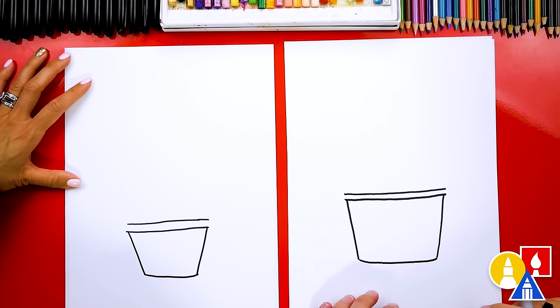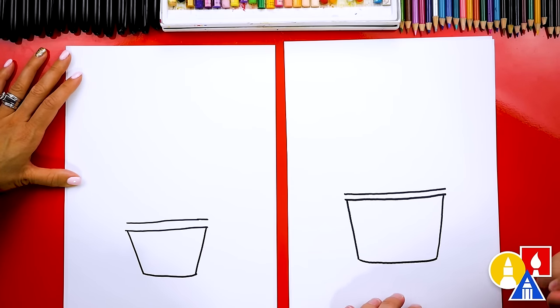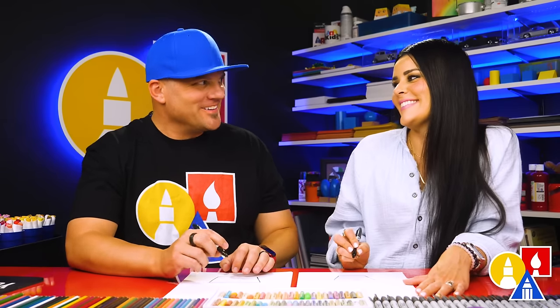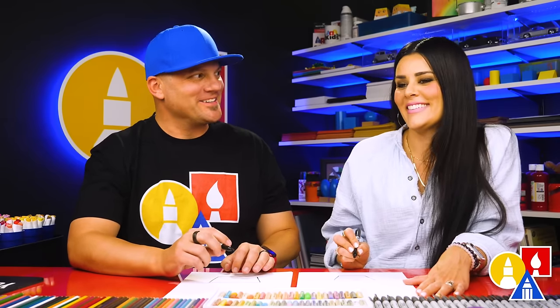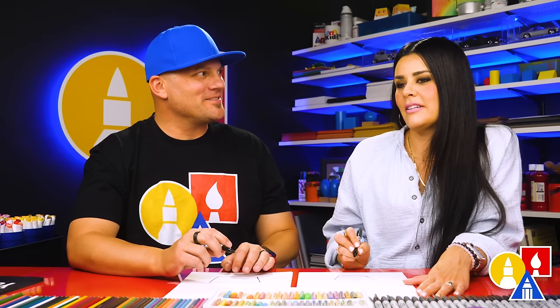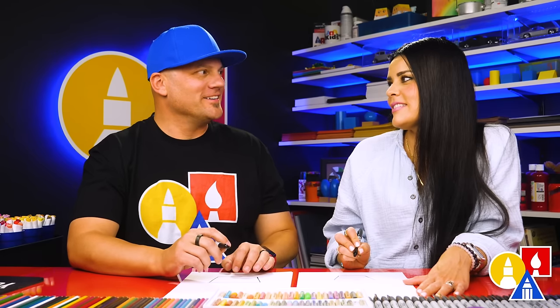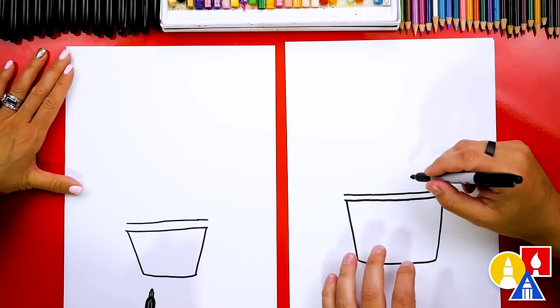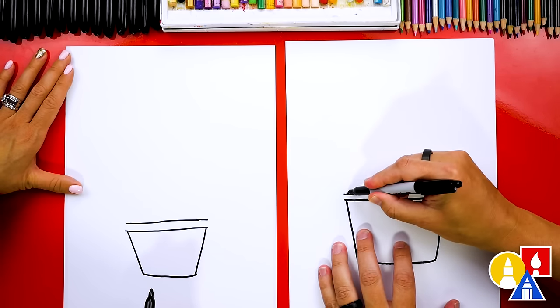Before we draw the frozen yogurt, let's add some of the toppings. What do you like on your frozen yogurt? I like gummy bears. Gummy bears — that would be fun to draw. You could also draw maybe some fruit, strawberries, blueberries, bobas. That would be fun. Now you can add whatever you want to your frozen yogurt. I'm going to draw maybe some strawberries.